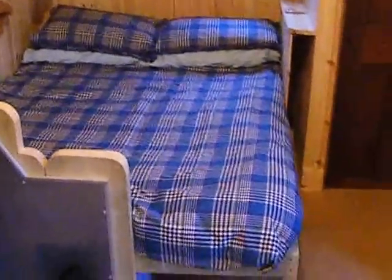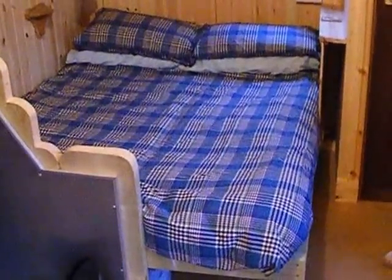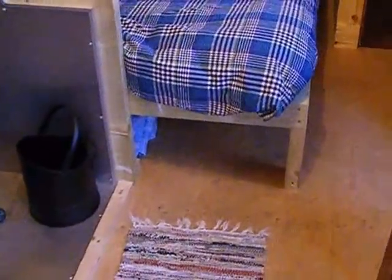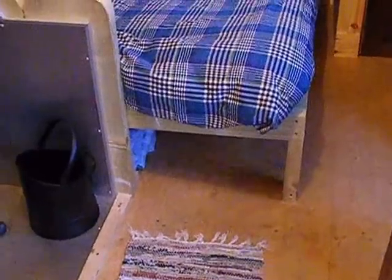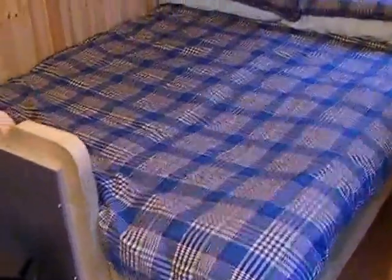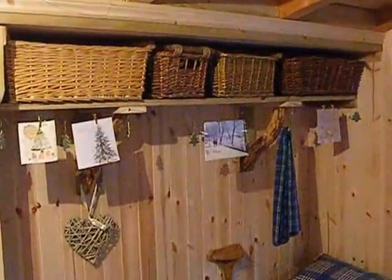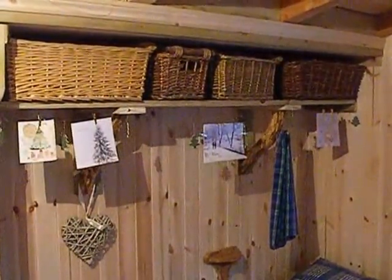Bedroom — so that's a full size double bed, none of these daft little four foot caravan beds. It's a four foot six double, proper mattress and everything. Storage underneath there, so one of those baskets or a little plastic box on wheels. Additional storage again with the vintage baskets above the bed.